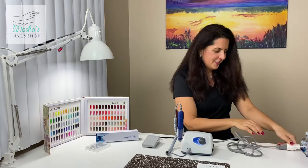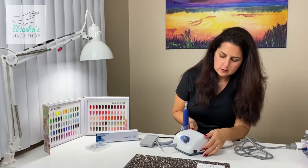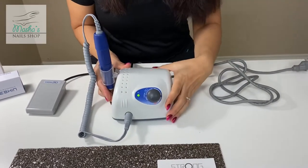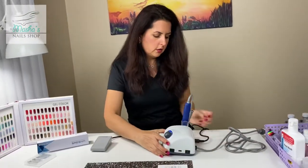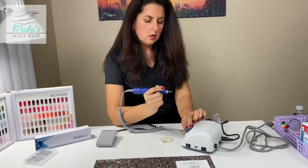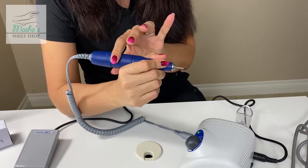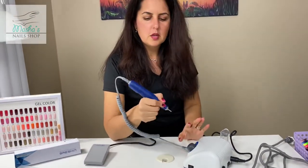Let there be light! We'll turn the switch on the side to the on position and the drill is working. We can see the light, which means it's ready to work. It works — and we hold it like a pen. There's a little fan inside so the motor doesn't overheat. Also, there are zero vibrations — none at all. It's very cool.